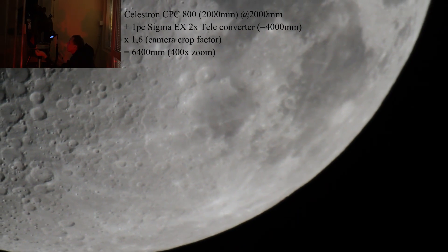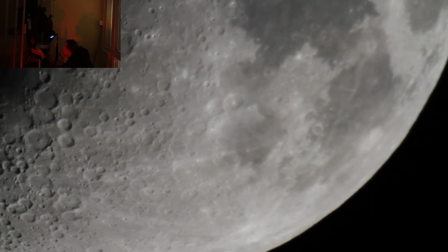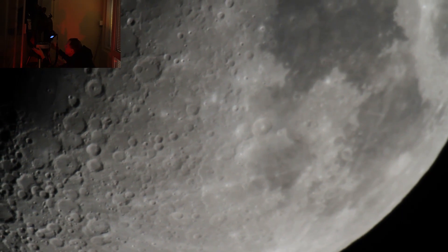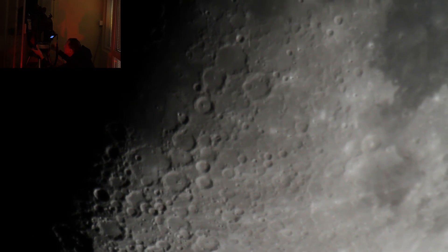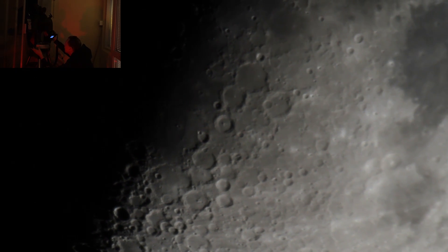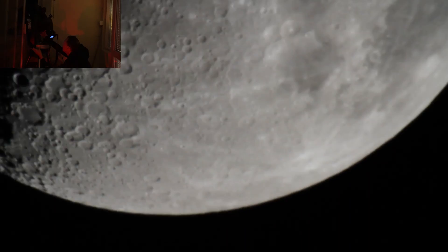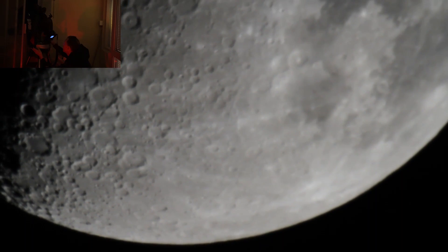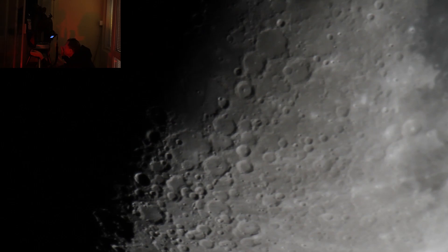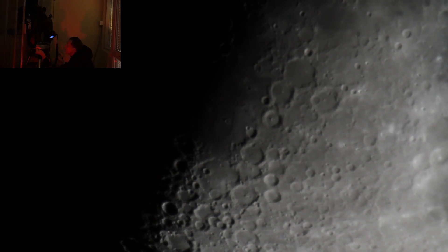Here we are at 4000 millimeter. A lot of craters — I guess the Moon has been hit many times.